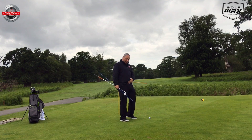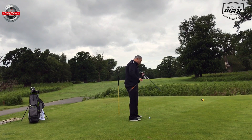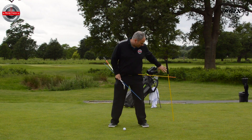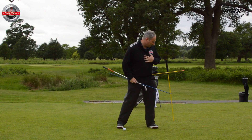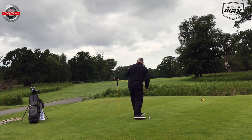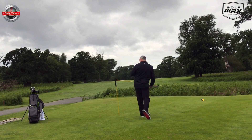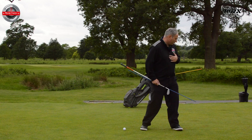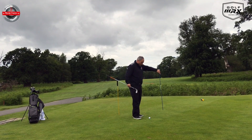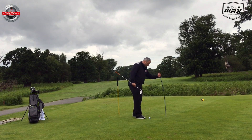So you might notice I've got a stick through my belt loops and I've also got a stick here. The idea would be that when I'm setting up to my golf ball, I'm going to put this stick behind me to give me the idea that if I rotate, I'm going to make contact with the second stick. If I rotate correctly I make that contact, and we can make this harder by stepping further away or further towards the target so we have to rotate more.